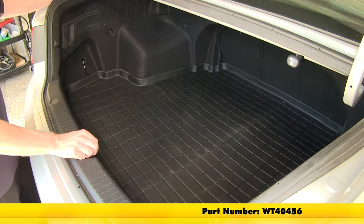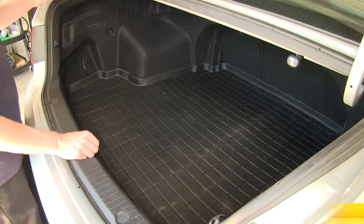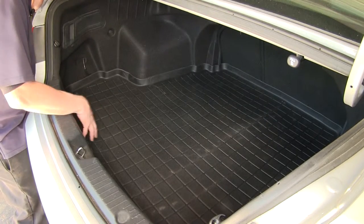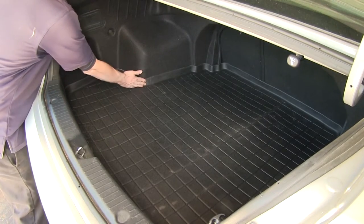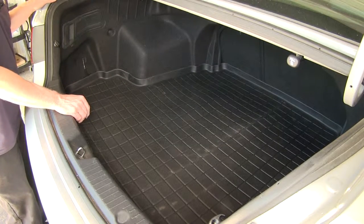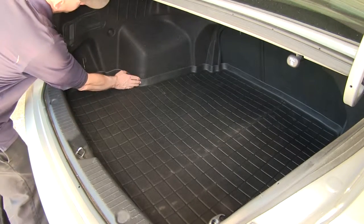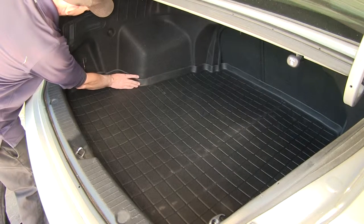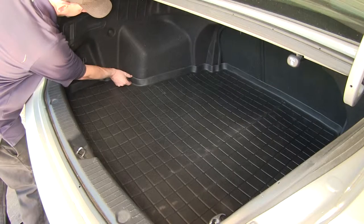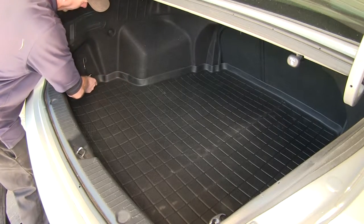This is what the cargo liner looks like when it's installed in the back of the vehicle. It gives you virtually wall-to-wall protection from the inside edge all the way across to the other side at the fender well. You'll also notice that it actually matches the contour of the floor, and it has a raised edge that goes completely all the way around.